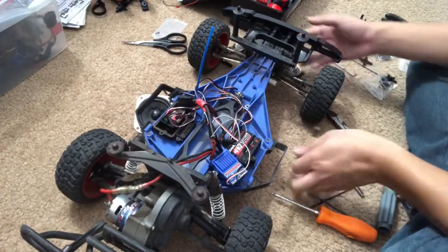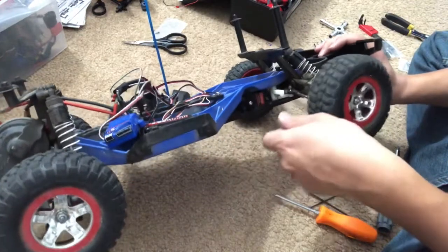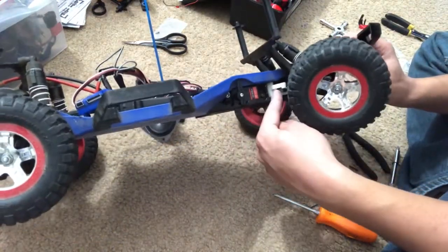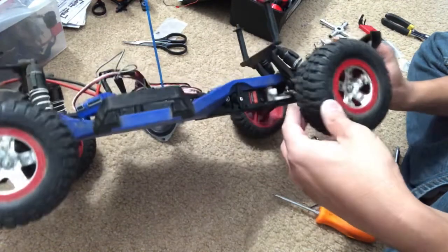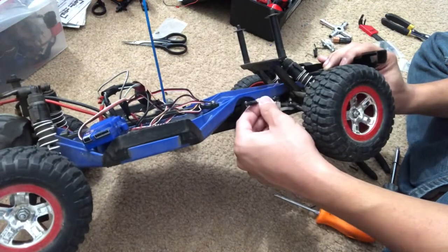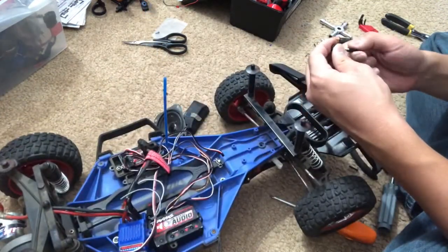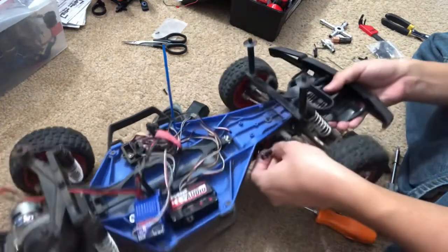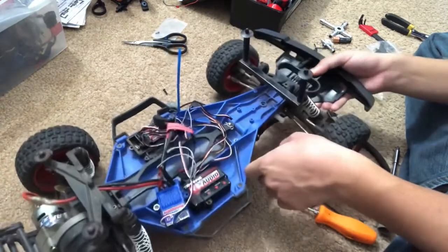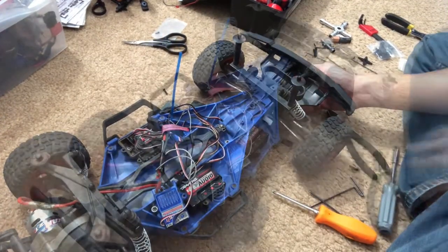The servo is now installed — I'll cover the receiver box in a bit. The servo is not connected to the steering rack just yet so it's still flopping around, but I'm going to connect this linkage — the tie rod — onto here so I'll be able to steer. I'll do that on fast forward.